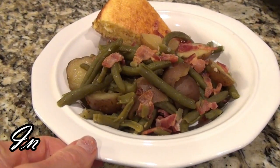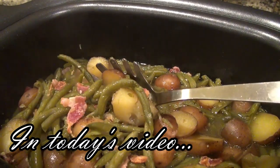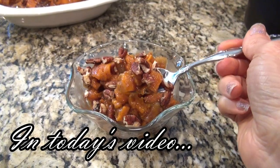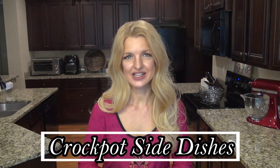Do you love side dishes? Well, I'm making these in the crock pot. The holidays are not too far away, which means our ovens are going to be full of delicious things. And if you're like me, you've got too many of those things going into one oven. Hey y'all, I'm Valerie and welcome to my kitchen. In today's video, I thought it'd be fun to share some crock pot side dishes to make your life a little easier.